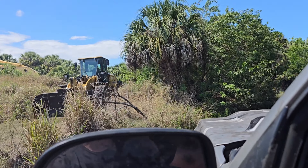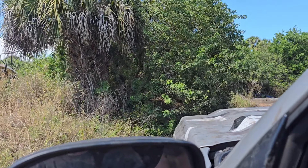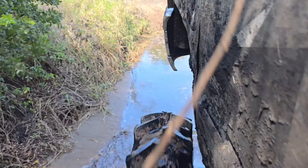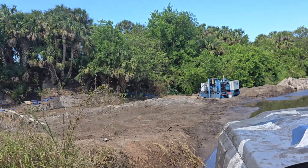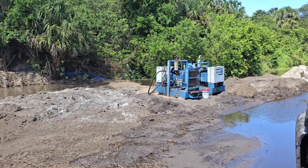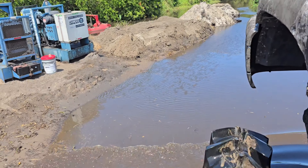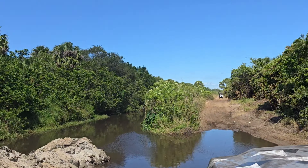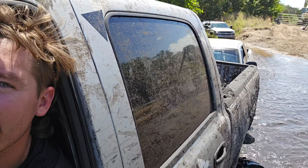I do not think a wrecker will be able to get back here, even in four wheel drive. There's a bunch of people out today so the trails are super soft — all running up. We're still moving, almost at the entrance. It's pretty much a straight shot now, just gotta get him there.